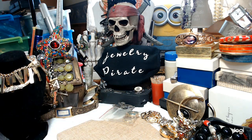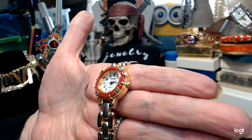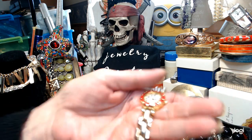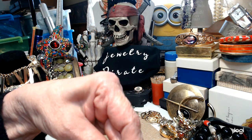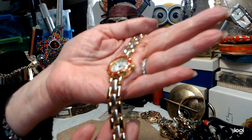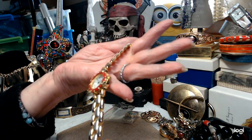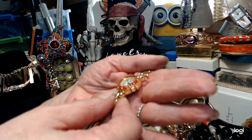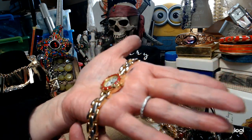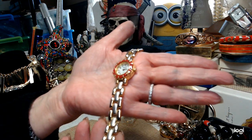Now we have another watch — this one is a Capizio. It's got a fold over clasp and a pretty face with a mother of pearl face. It's not working right now. Let me open this up — take a look, it's a pretty watch with a red face. I'm pretty sure that says Capizio. I'll check and see if I can get it to work, but if you want it as is, it's a very nice bracelet watch. Let's do $5 on this.